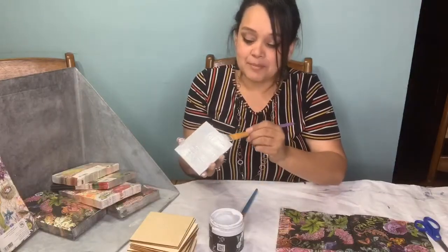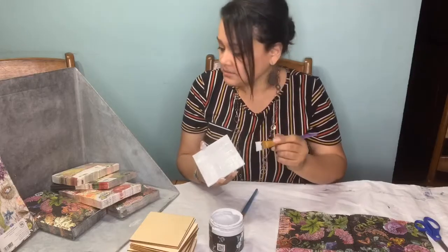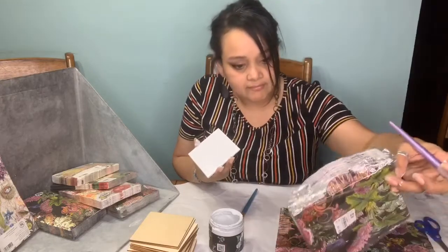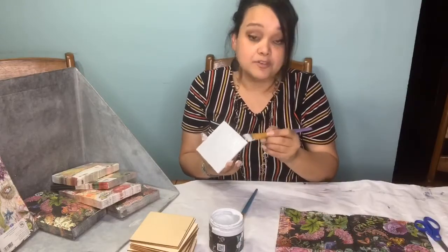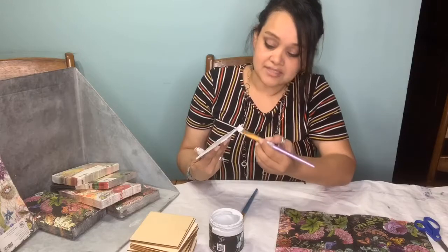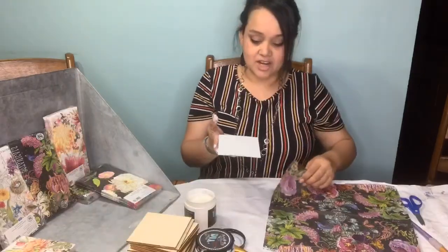I went last week and bought a whole bunch of napkins. They're inexpensive - the ones I'm using right now are $2.99 for a pack of 20. So if you're buying them for decoupaging for business, craft, or gift giving, it's not bad at all. When I'm done with this I'll go ahead and put the Amazon link for the ones I bought online.